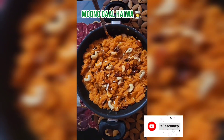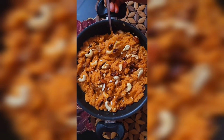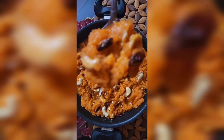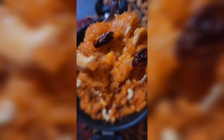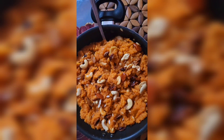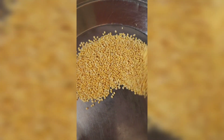Hello everyone, very good morning. Happy Navratri to all my YouTube family. You all love to make some specific dishes at home, so I have also brought some recipes.